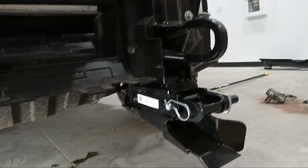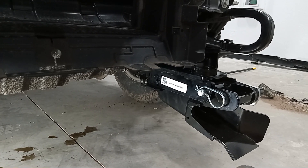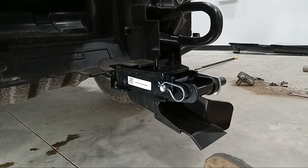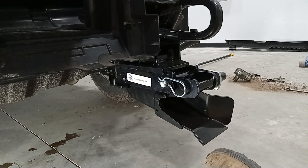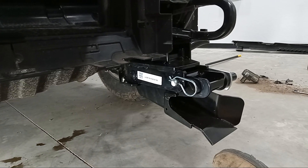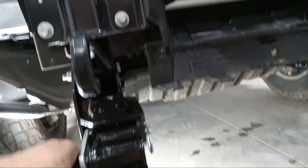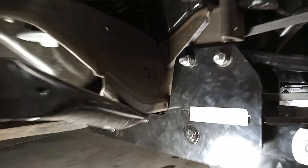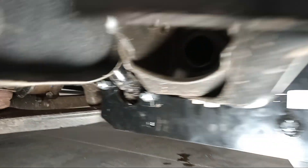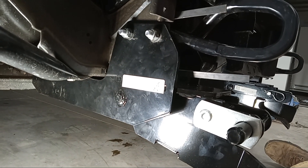I've done them on 2021 Fords, an 08 Ford, a couple of 2015 GMCs and Chevys, and an 04 GMC — they all have their quirks, but I honestly feel like this was one of the easiest ones I've done. Once you get everything tightened up, it looks like this: two bolts there, two bolts there, and the two bolts you drill — that's all that really holds it on. Pretty simple.